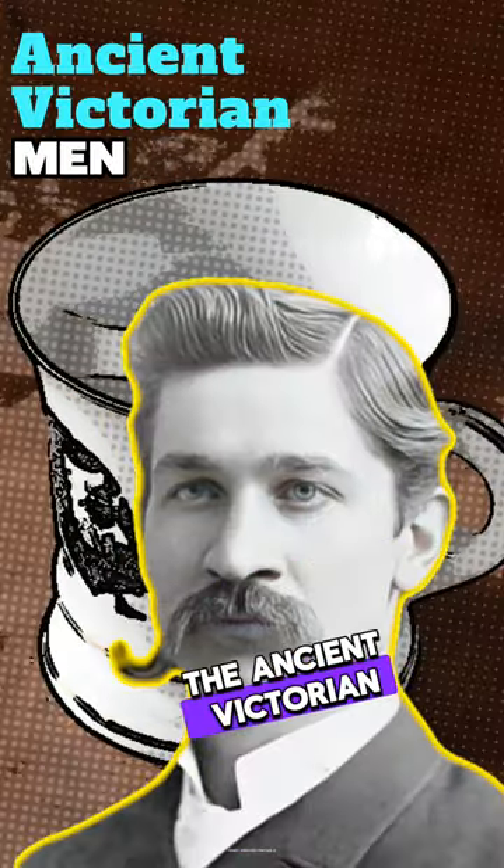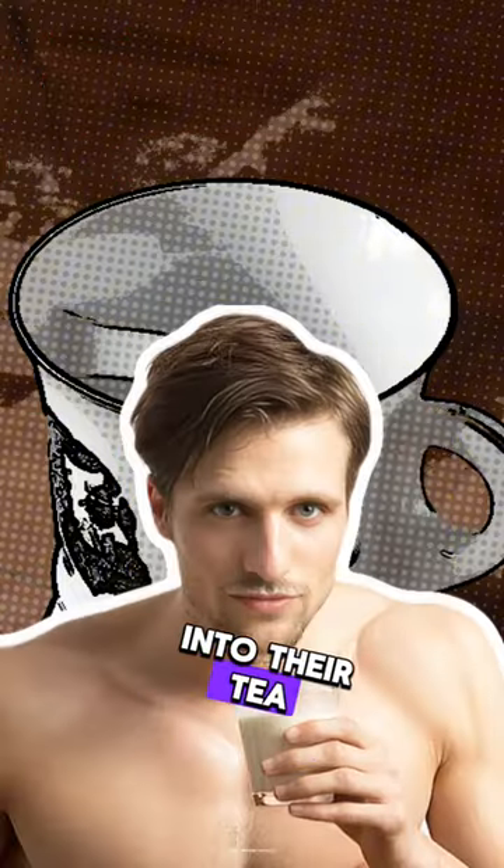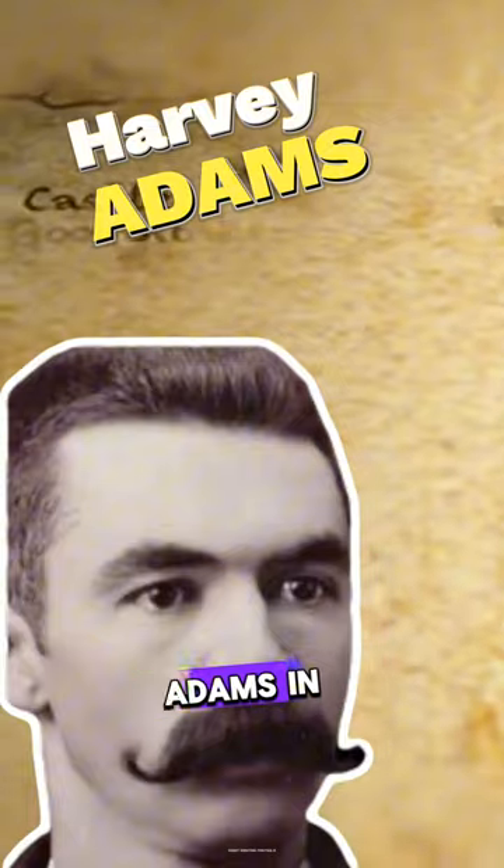This is a mustache cup. Victorian men used this special teacup to protect their mustache from dunking into their tea. It was invented by Harvey Adams in the 1860s.